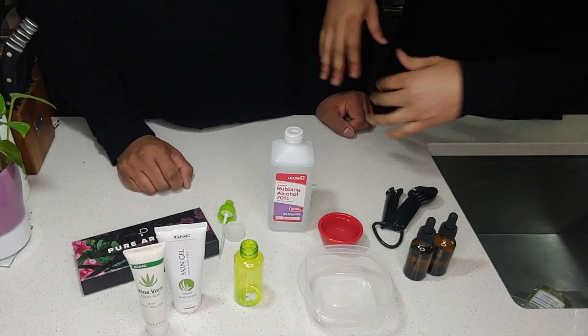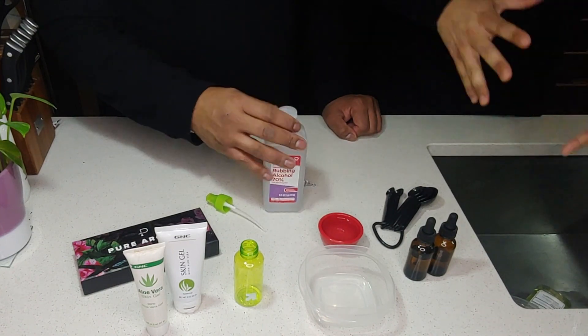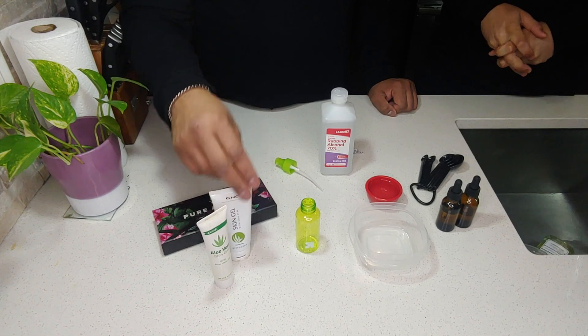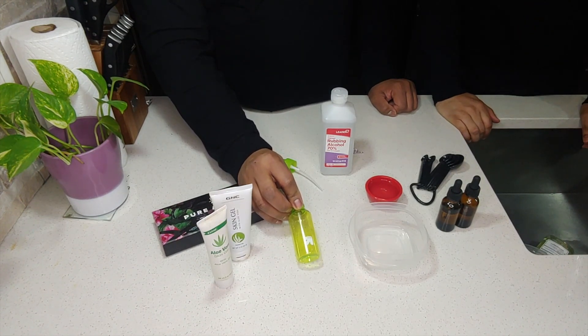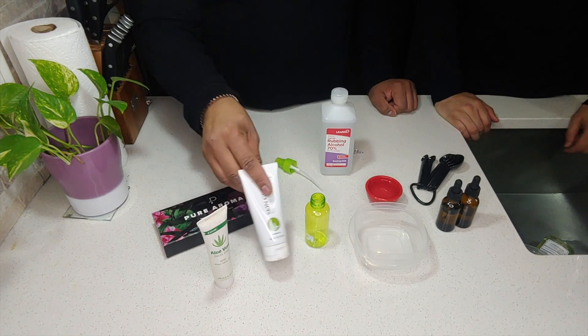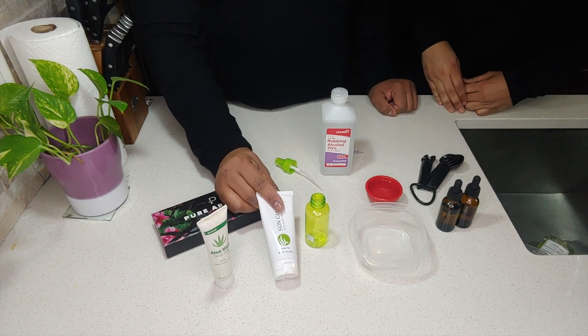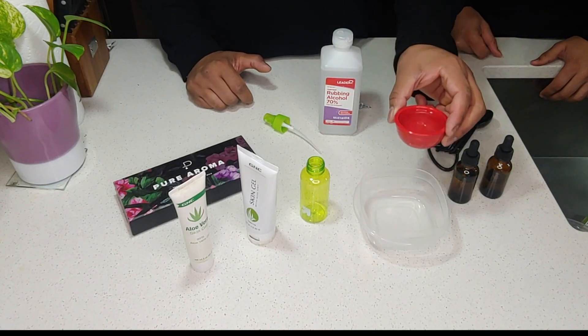We have measuring cups here for our formula — they're not as big because we don't have a big container, but if you have a bigger container, use bigger cups. It's very important that you measure: 75% of the content should be alcohol, and the other 25% should be aloe vera. The reason we're adding aloe vera is because it's gentle on the skin.